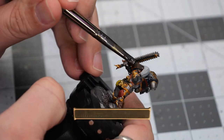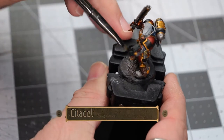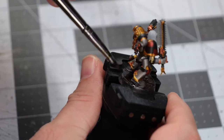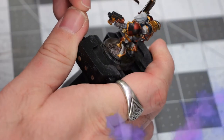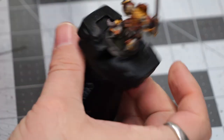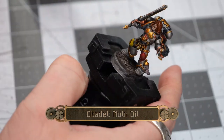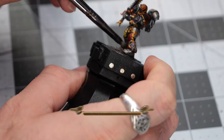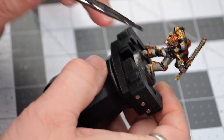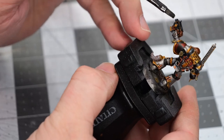Now we're going to give one final try with Gulliman Flesh on the face. While that's drying, we can use some Agrax Earthshade on the base just to give some shadow depth, and then a little bit of Gorgrunta Fur once more on the hair. I really like how that turned out, so we're going to keep it and call it a success. We'll finish up the model by doing an all-over coat with Nuln Oil, avoiding only the head and hair.